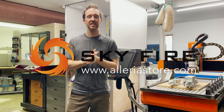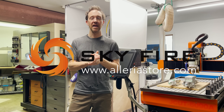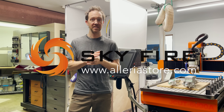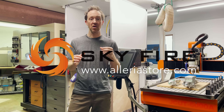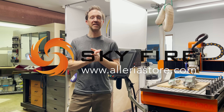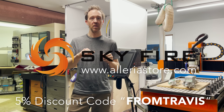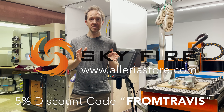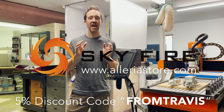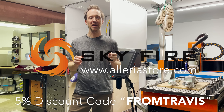As if their great prices and service wasn't enough, Skyfire is offering my viewers an additional 5% discount on laser component purchases, as well as a small commission on that for me in support of my YouTube channel. Just use the discount code below. So if you're in the market for some laser components, be sure to check out their website, hilariousstore.com. Thanks again to Skyfire for supporting my channel and projects.